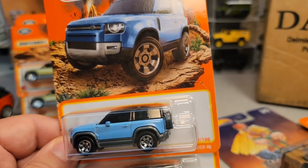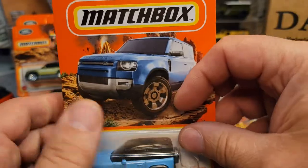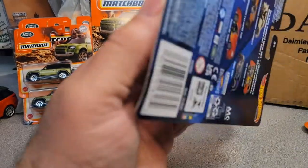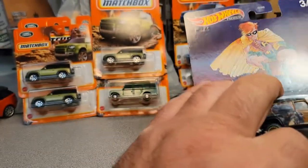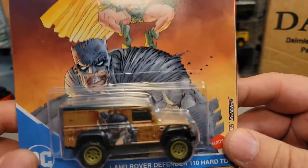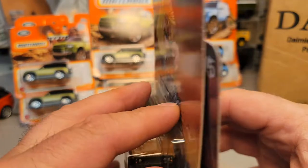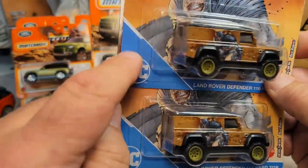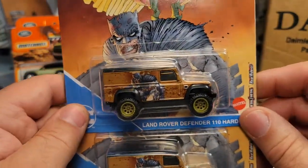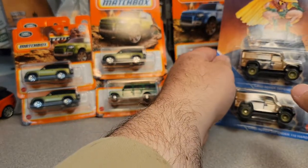I need to double check the price because I think I got these buggers — but bam, two of them. They had the Land Rover Defender 90 hard top in the Hot Wheels premium, the Batman series. I don't know exactly what series this was, but this is the Batman. Normally these, especially being a DC comic, are $5. But if I saw this ring up right, it was only $3.80. So I got two of those — that is triple awesome.